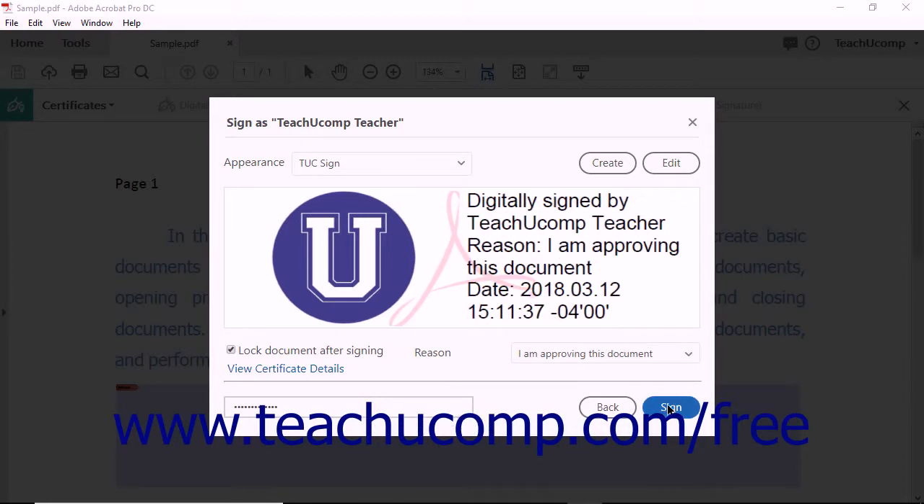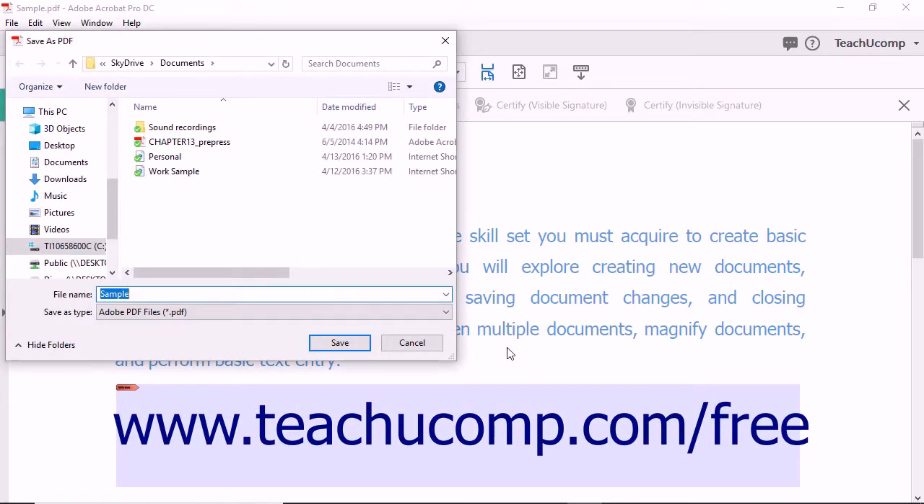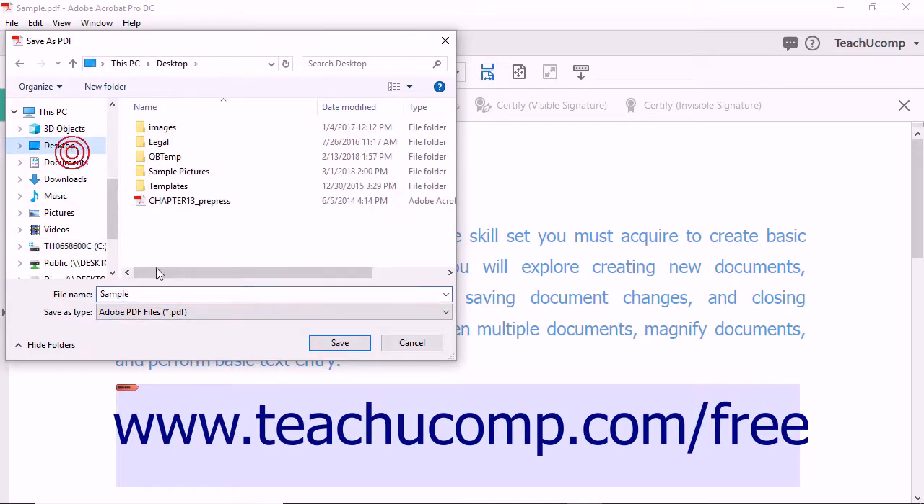When ready, click the Sign button to open the Save As PDF dialog box so you can save a copy of the signed file. Many users add the word "Signed" to the file name to distinguish the file. Click the Save button to save the copy when you are ready.